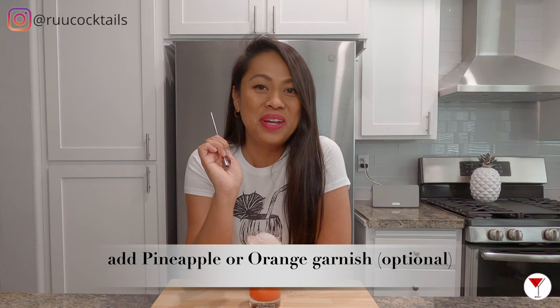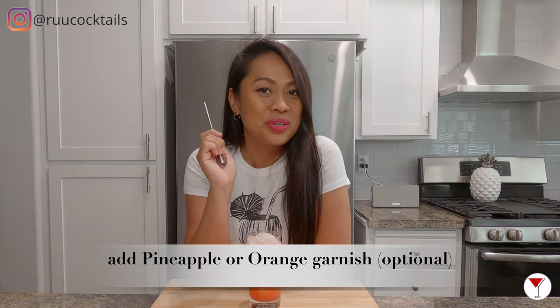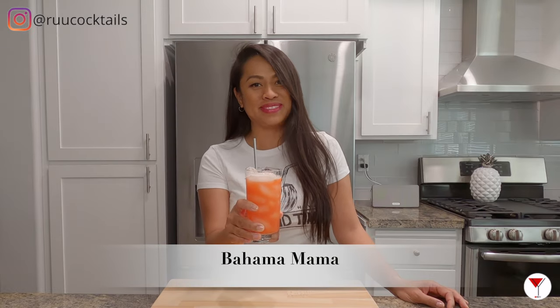The last step is to add the straw. But if you have a garnish — pineapple or orange — it's actually good, so put that on. And there you go, my friends. The Bahama Mama. Cheers.